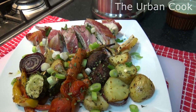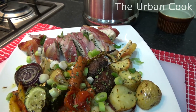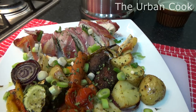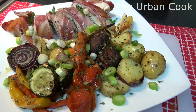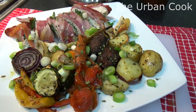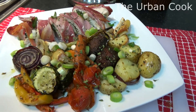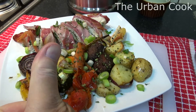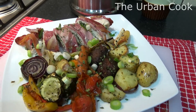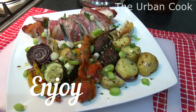There you go guys. It's chicken stuffed with spinach, cream cheese, garlic and lemon zest, with some roasted Greek veggies. Superb! Don't forget to like, comment, share and subscribe, and I'll see you on the next one. Bye bye, cheers guys, bye!